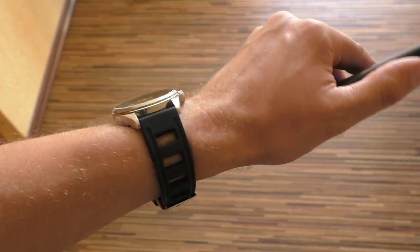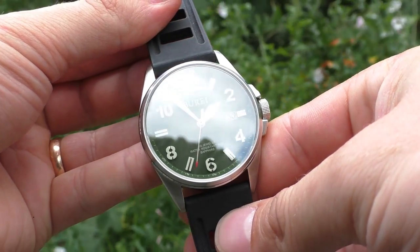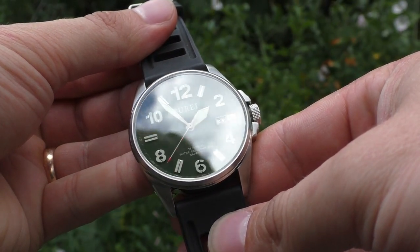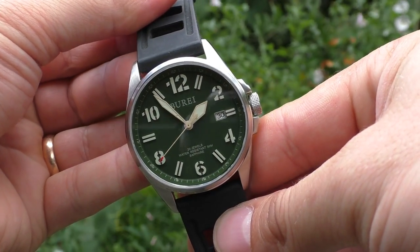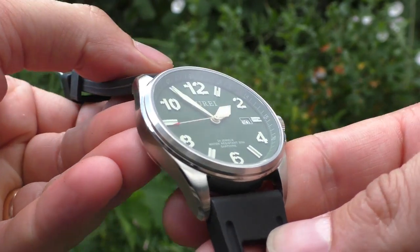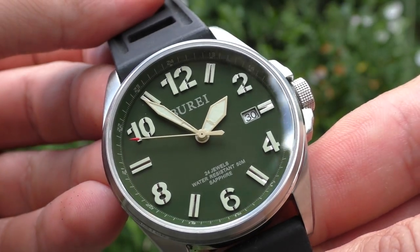If you have bigger hands or you just like bigger watches, stay — I want to show you this, it's amazing, it looks amazing. I don't even think this watch would look this good if it was smaller; it would probably look a little bit too busy, too cramped. At this size it looks just good, it's just nice.